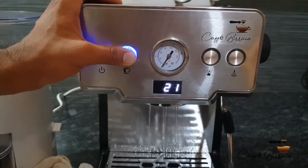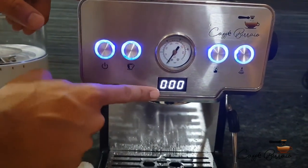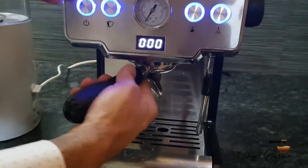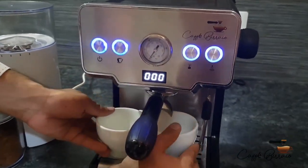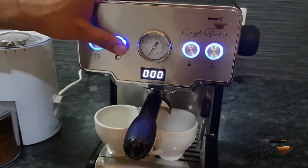The preset time will hold that shot brewed at that specific time until changed again. Insert the portafilter in the machine and place cups beneath the portafilter, then press the brewing switch to run just hot water into the cups to preheat them.